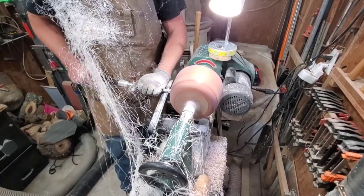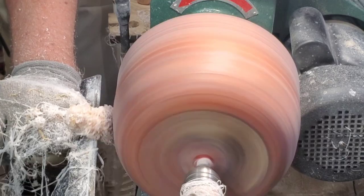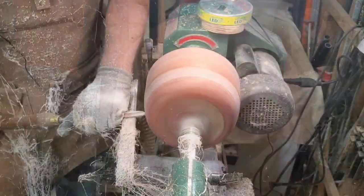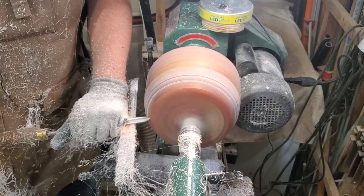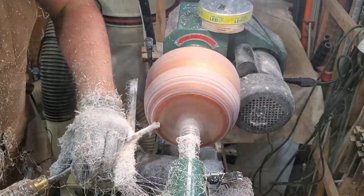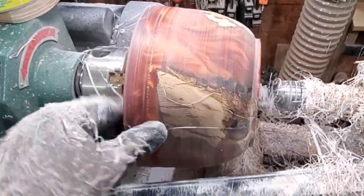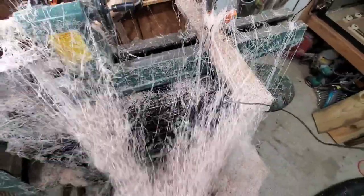As you're watching me get pelted on the chest by these lovely ribbons of resin — say that three times fast — the big star of this show has to be the casting resin. This pourable plastic resin is literally the best I have ever turned with. You can see how smooth the cuts are coming out using carbide, and you can also see how it gets everywhere.